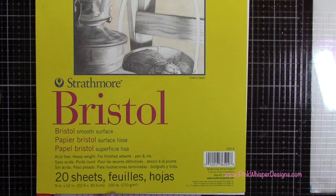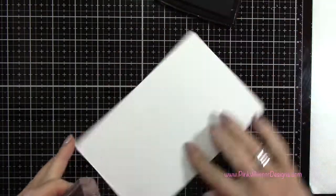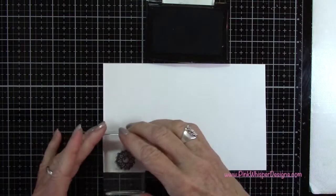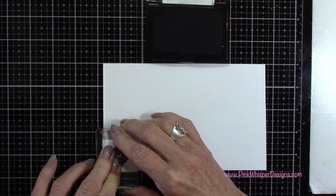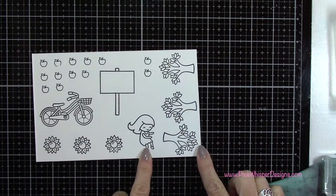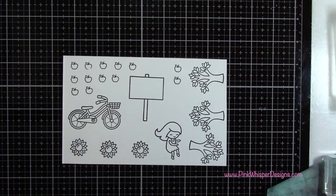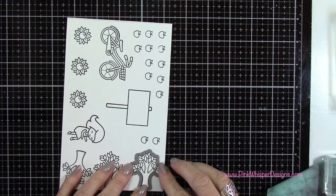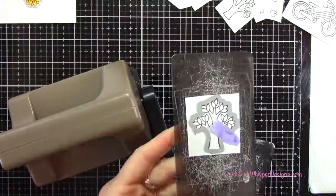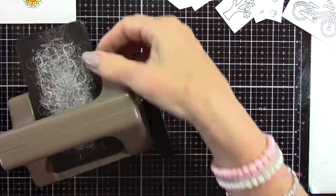Now I'm using my Strathmore Bristol Smooth 100-pound cardstock and stamping with my VersaFine Onyx Black ink. I'm going to stamp all of those images — we need three sunflowers, a whole bunch of little apples, the little girl, the bicycle, the three trees, and the sign post. Then I'm grabbing the coordinating dies and taping these down with purple tape, and die-cutting all of these pieces using my Sizzix Sidekick machine.